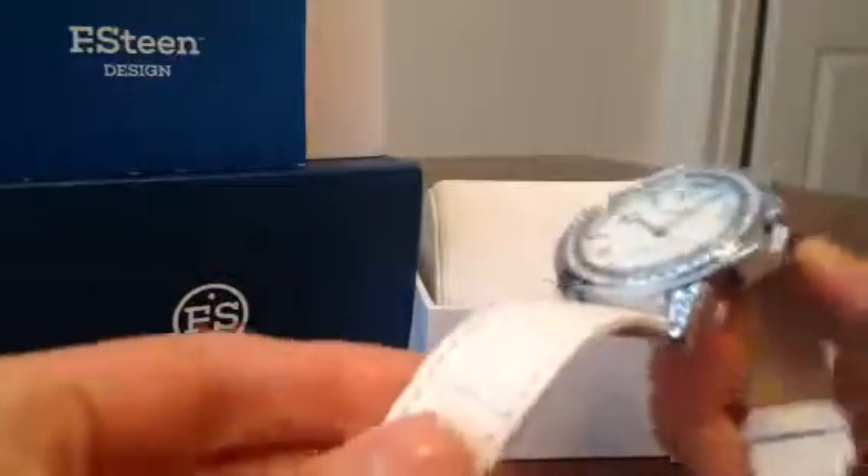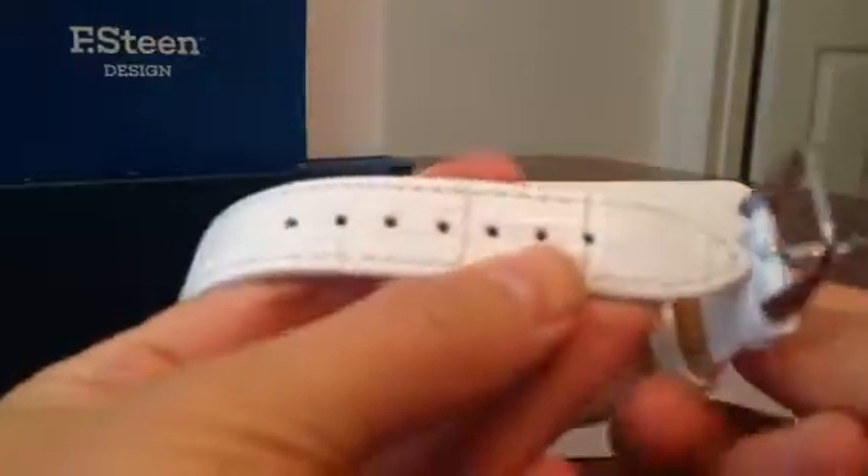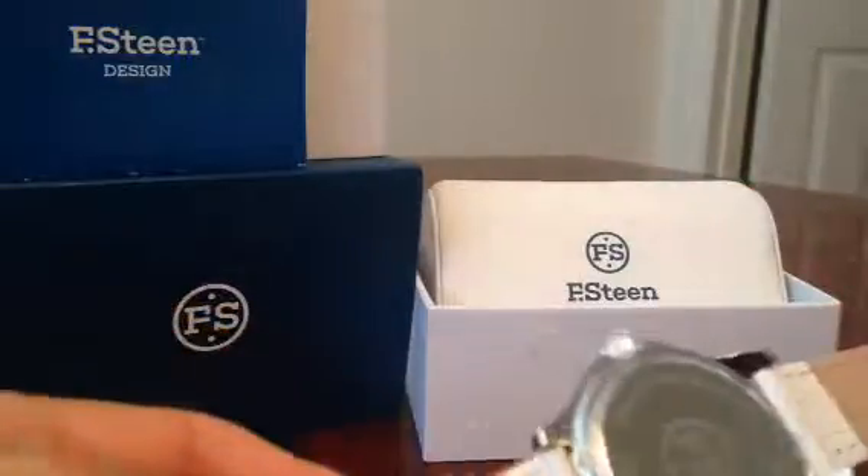I really love that the leather feels wonderful and it's really comfortable to wear on my wrist. You can definitely adjust this to your perfect size — it should fit most of you pretty ladies out there.